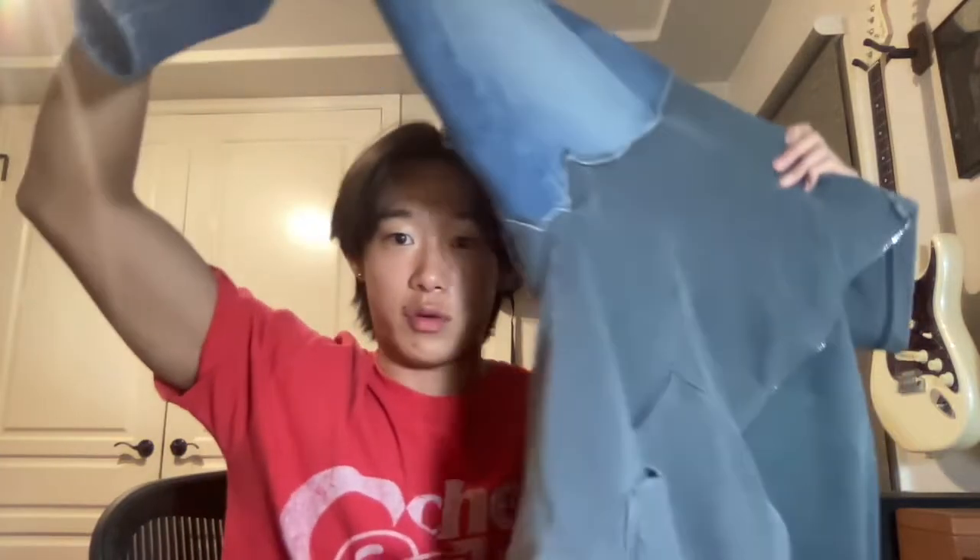I have the hoodie with the denim sleeves hanging right here. As you can see, the armpits are a little janky on this one — it's kind of pulling on stuff so it doesn't hang perfectly. On this side there's actually a hole in the armpit because I was just dumb. I did a slightly better job lining up the seams on one side than the other, but honestly, who cares.